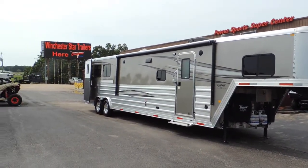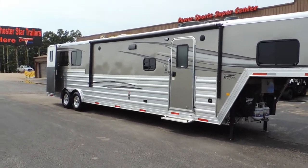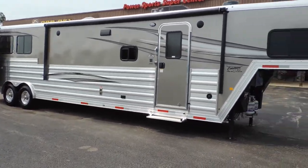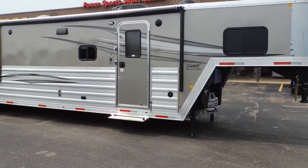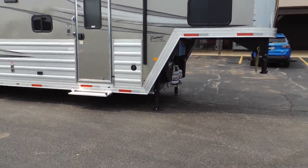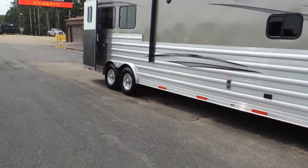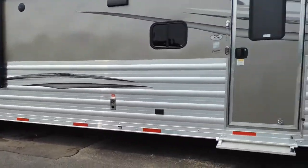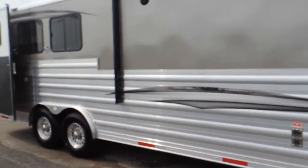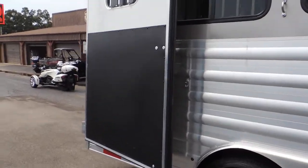Notice the full armor plating that runs the length of the trailer. Not only does it finish the trailer, it just makes it a better trailer. It's upgraded armor plating, upgraded color, upgraded dual jacks, upgraded aluminum wheels. This is a nice, nice unit — one you won't be embarrassed anyplace. Lots of fun, lots of memories.